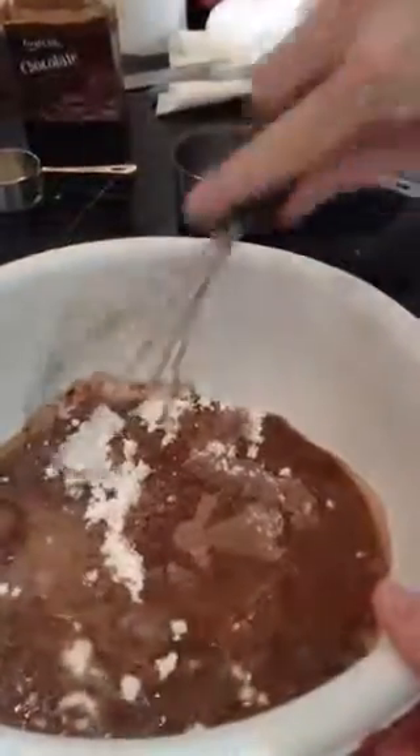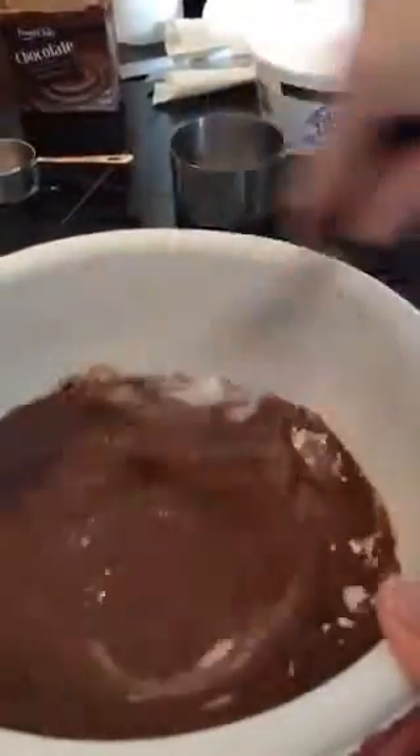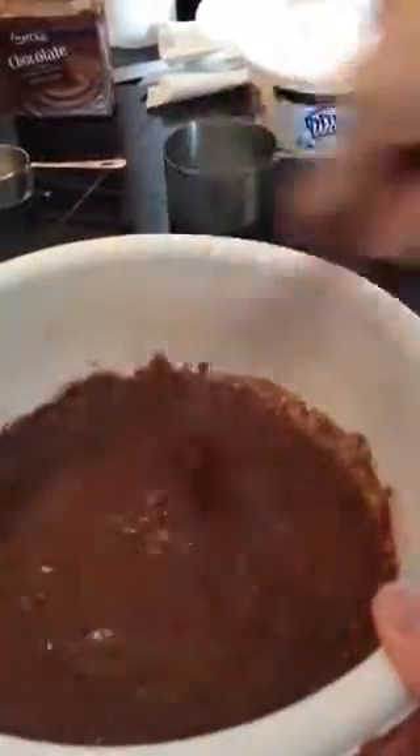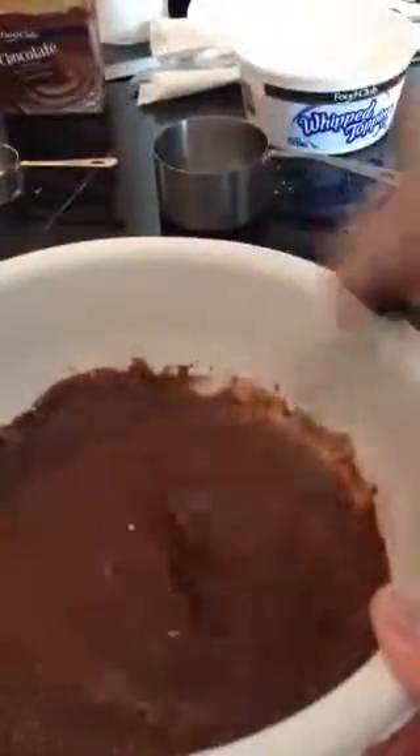We're going to whisk that for about two minutes until we get a little bit better consistency, and then we'll end up stirring in the whipped topping. Let's go through this process in about two minutes or so.